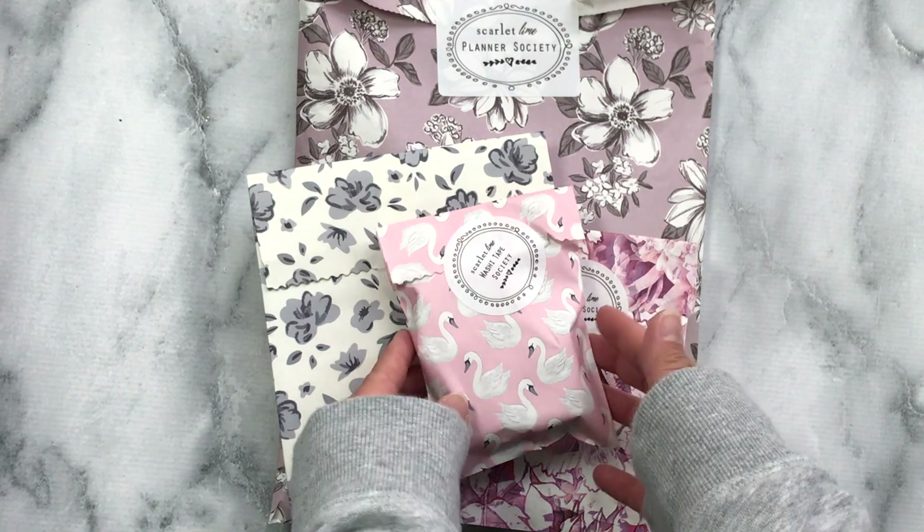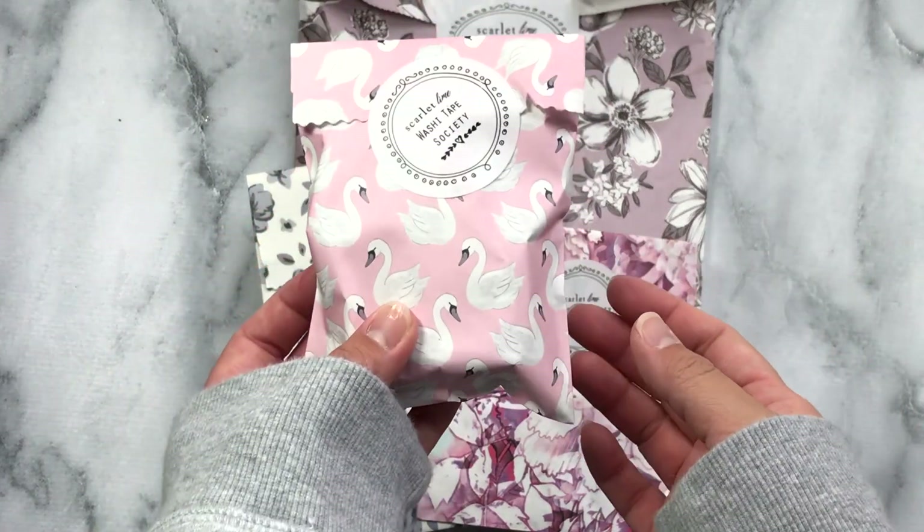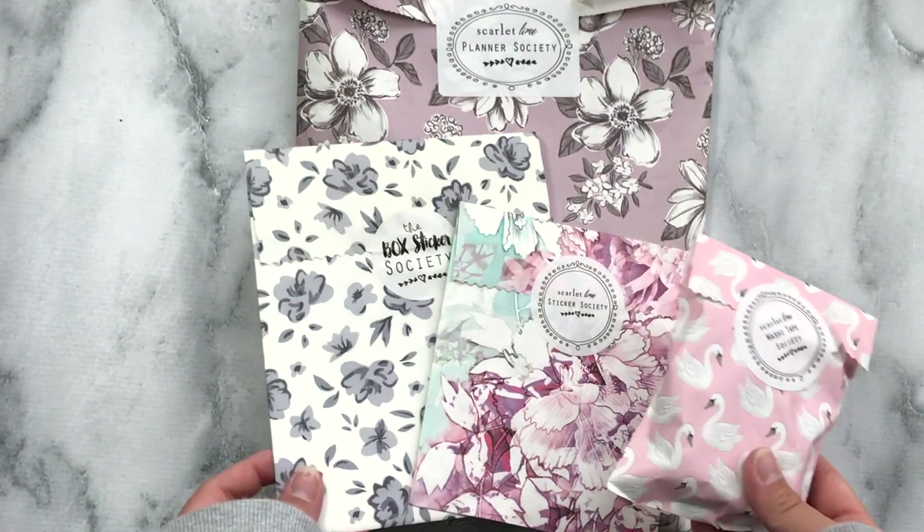Hey guys, I'm so excited I have an unboxing for you. This is March's Planner Society kit and I'm going to go ahead and get started.